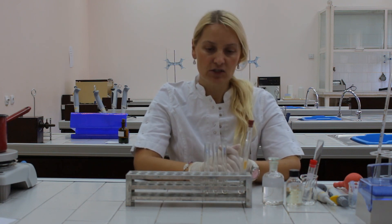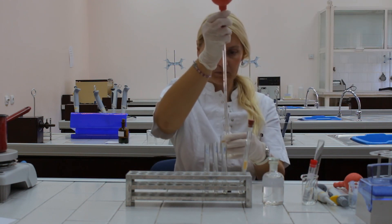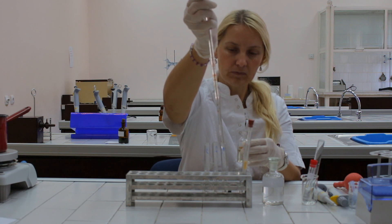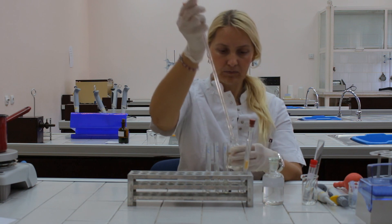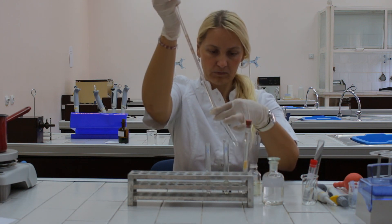To prove the presence of amino acids in these three test tubes, we should pipet one and a half milliliters of ninhydrin reagent into each test tube. Put a stopper on each test tube.